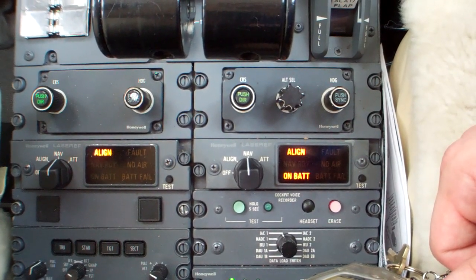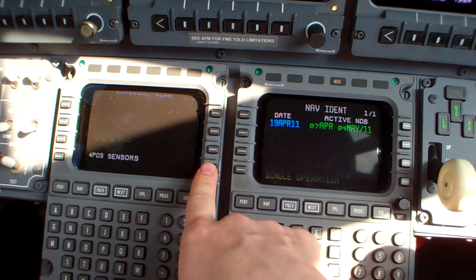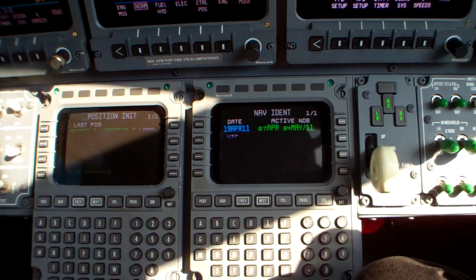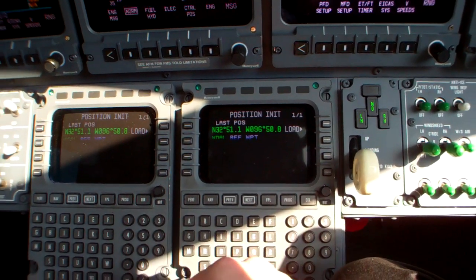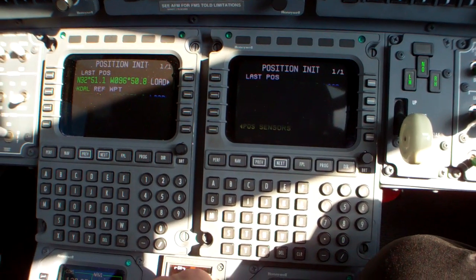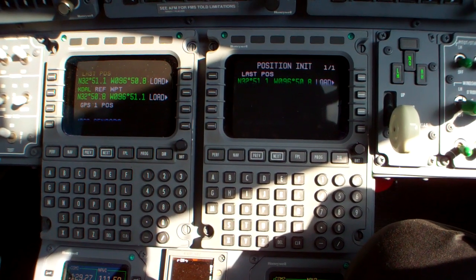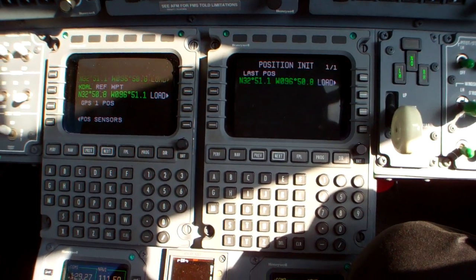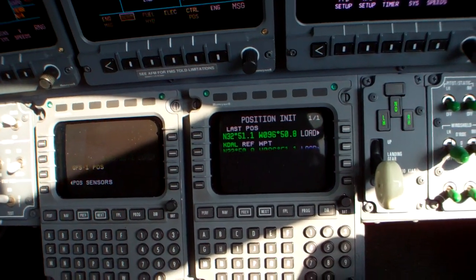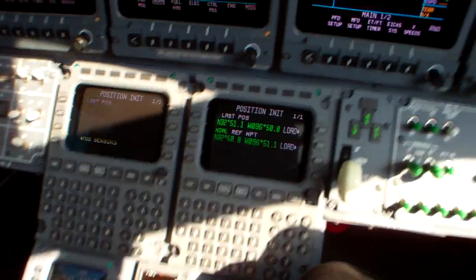There goes the battery lights, one and two. We'll go up here and do a position initialization - just got to figure out where we are. It doesn't like the polarization. APU is running. We've got cool air going in the back, and I'm going to go ahead and get the flight plan going.